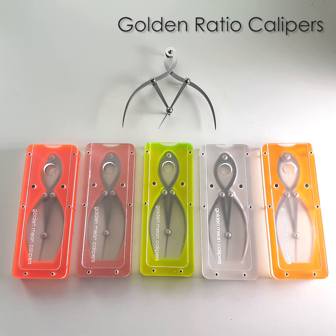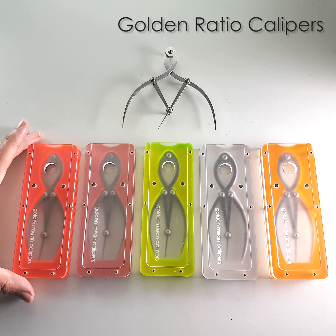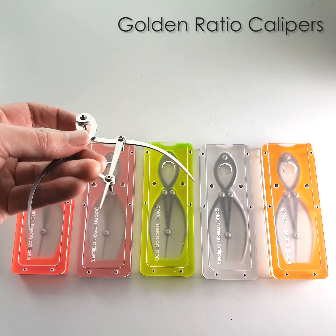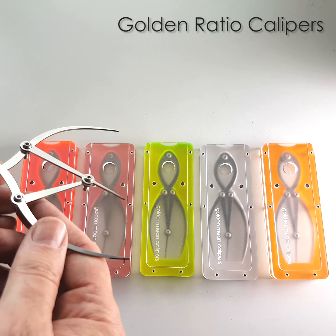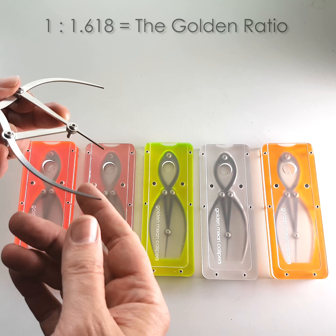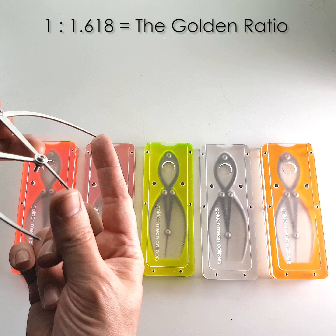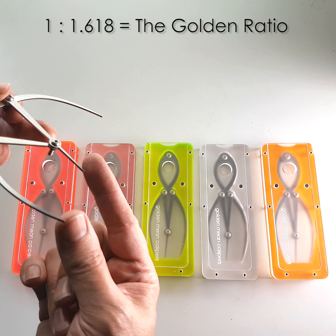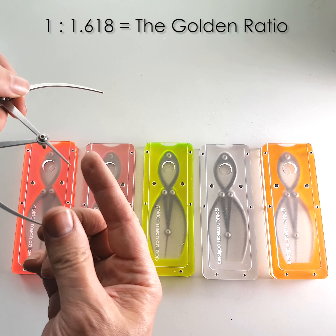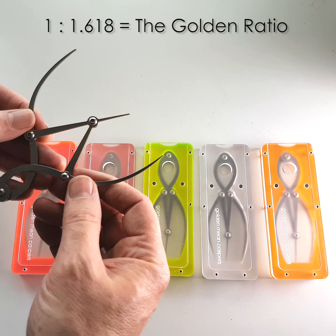Hello, this is a short video about these new coloured boxes that I'm making for the little 120mm long golden ratio calipers that I've been making for the last 8 years or so. The way these work is the distance between those tips and those tips is always 1 to 1.618, no matter how far apart they are. And 1 to 1.618 is the golden ratio.